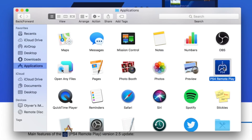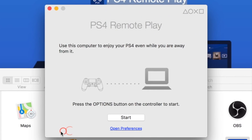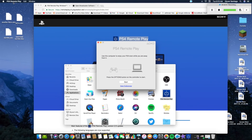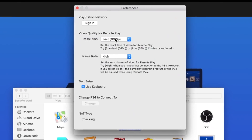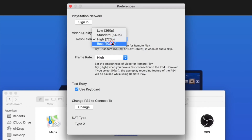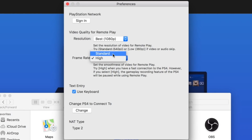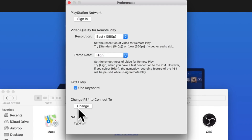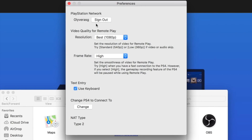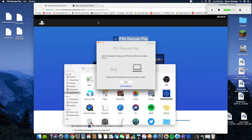Then go to your file manager — for Mac that's Finder. Go to Applications and find PS4 Remote Play. Double-click it. Once it's open, for Mac you want to go to PS4 Remote Play in the menu bar and click Preferences. Here you can change the video quality — some of you might have 720p, some 1080p. I have 1080p. You can also set the frame rate to Standard or High. Then sign into your PlayStation account. If it doesn't sign you in automatically, type in your email and username.